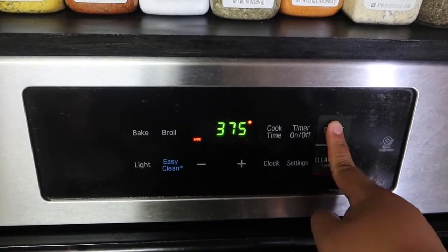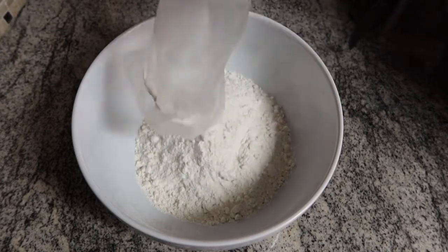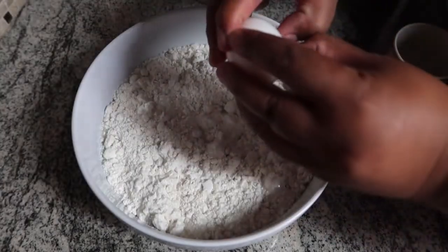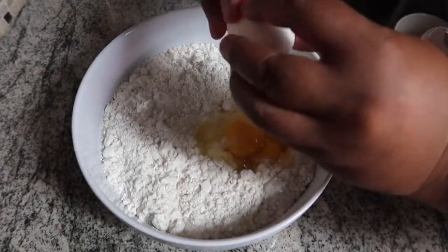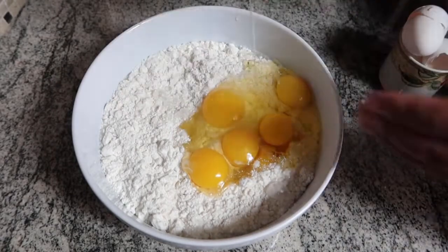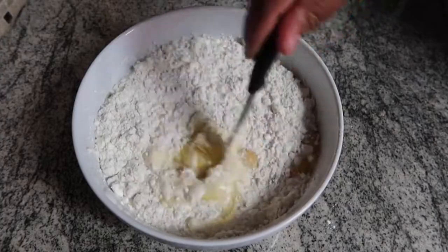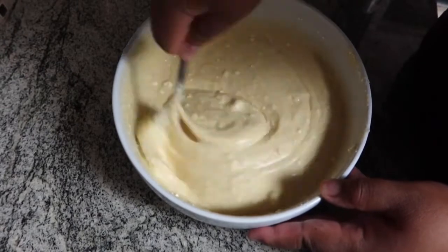We are going to preheat the oven while we make the cake mix. We are going to be baking this cake at 375. Now onto the cake mix — just follow the instructions on the back of the box, very simple and straightforward. I made two boxes for this cake, which required six eggs, two cups of water, and two thirds of a cup of butter instead of oil. Here I am mixing it first with a knife, then by hand since I couldn't find the hand mixer.